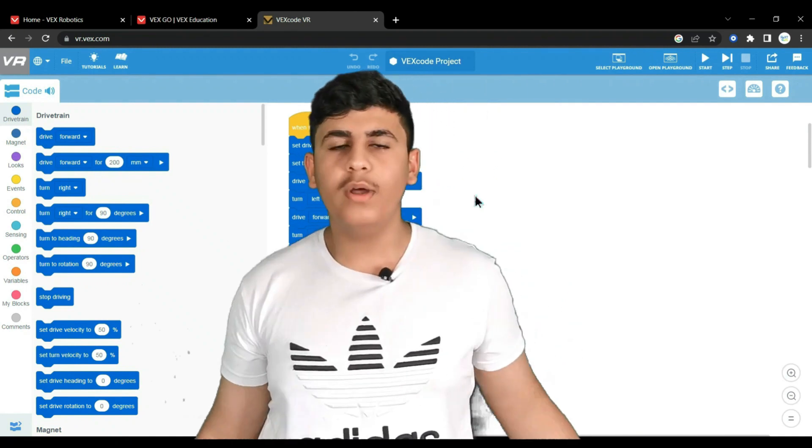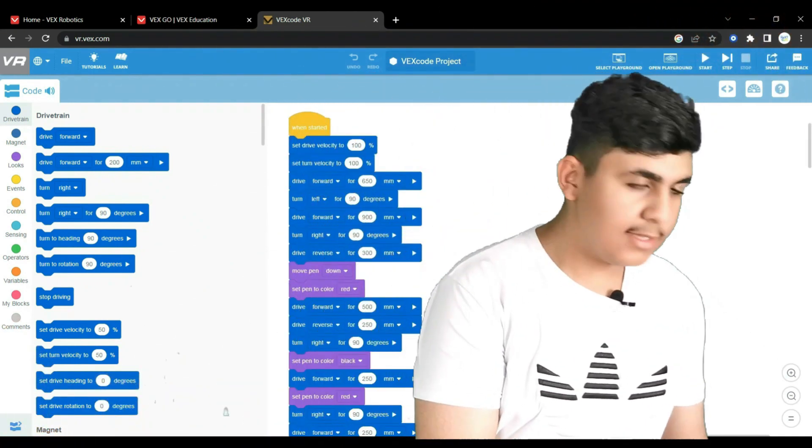VEX also provides some of the largest international competitions — so what else could you need? Now I'm going to show you guys the code for the sumo robots.